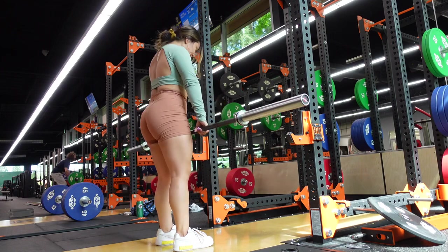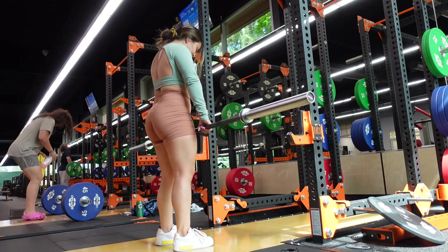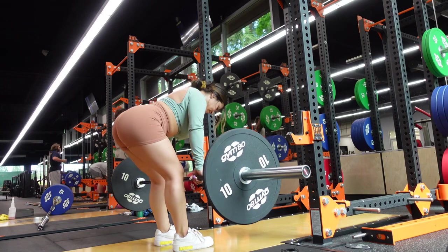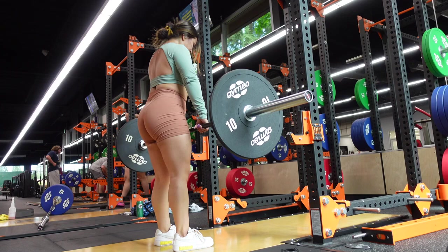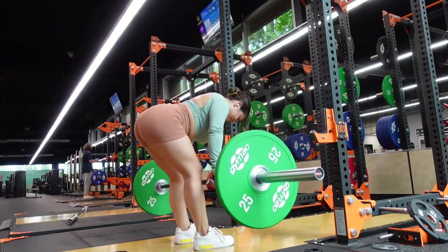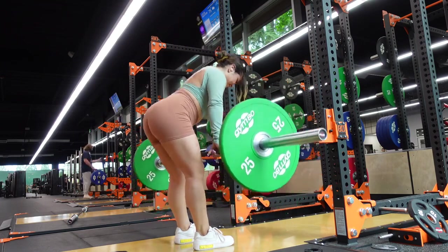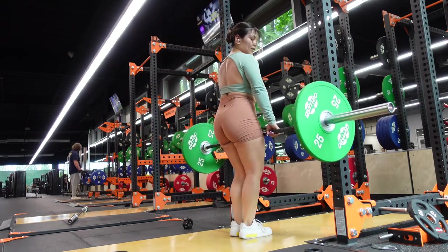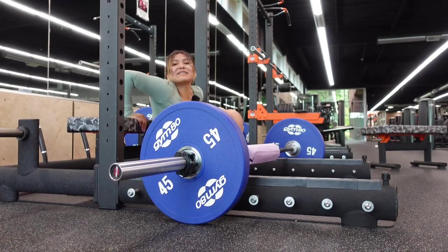I love RDLs — dumbbell RDLs, Smith machine RDLs, barbell — anything that has to do with a deadlift I love. Let me know if you guys want a breakdown on how to do Romanian deadlifts, but the key here is to keep your back neutral. My chin is tucked, I'm pushing my hips back, and once I feel that nice stretch I pull back up. Make sure you're feeling it in the glutes — if your back hurts at all, practice your form.